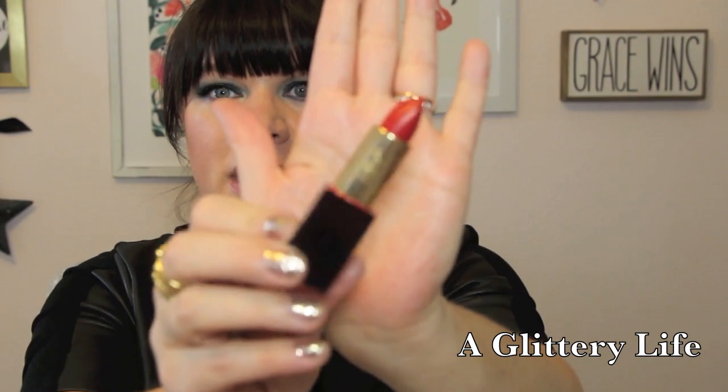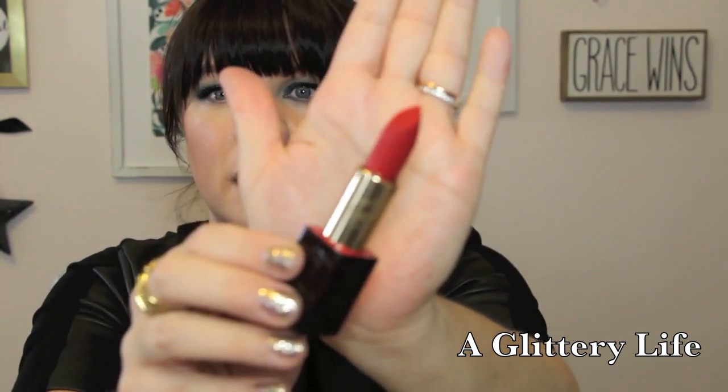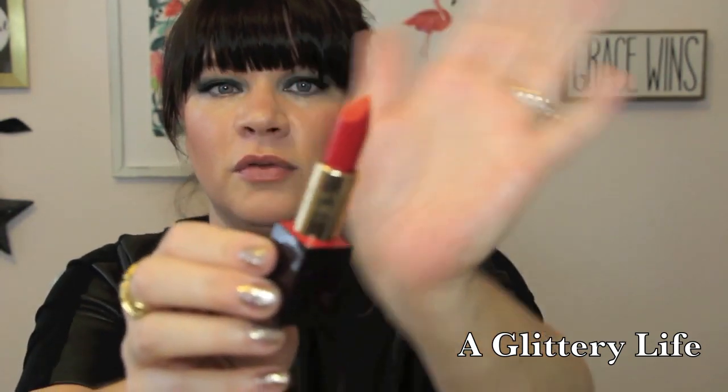So without further ado, let's get some lipstick on! This first shade is called Shakespeare — this is quite a red. You can see that beautiful detailing on her packaging; it's really beautiful. And I love it when lipsticks are embossed — hers has a beautiful embossing with her logo on it.